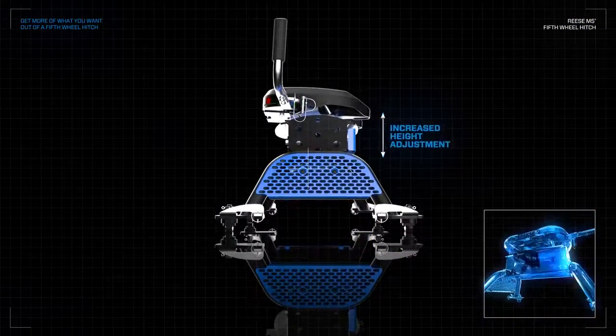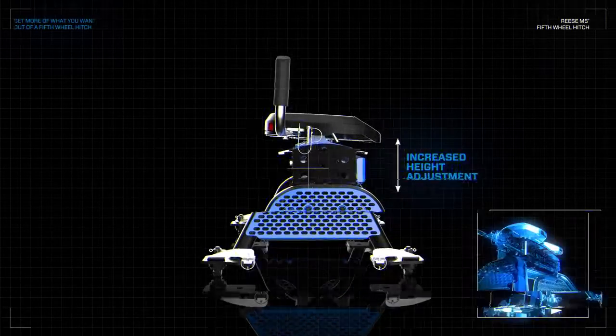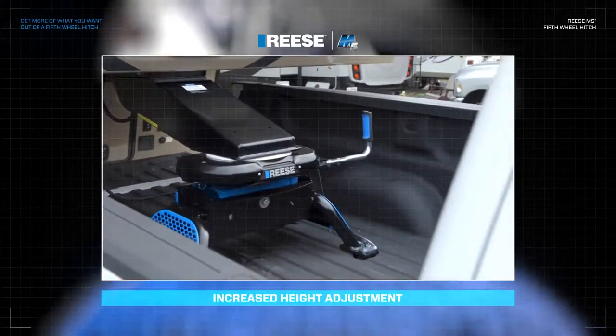When you need additional adjustment, three optimal height locations provide increased clearance between your truck and trailer. And the offset head feature keeps the center of the hitch over your truck's axle.